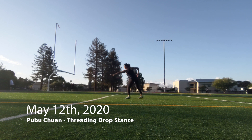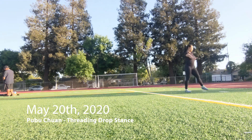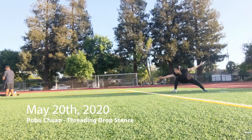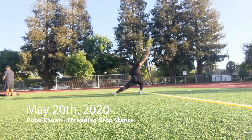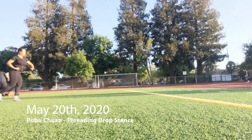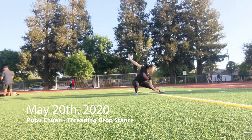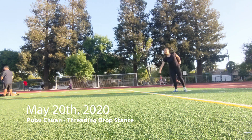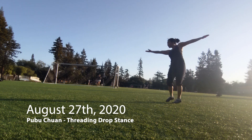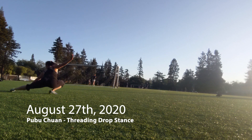Next is pubu chanjang, or threading drop stance. I'm doing it deliberately slowly here, probably focusing on something. You can see a couple issues: my hips are very tight so I'm just jutting my butt backwards because I can't open my legs out to the side enough to make it smooth. Also the turn between each drop stance is just a little spin — I'm not really pushing through the ground to turn my body; it's more of a little ballerina pivot.